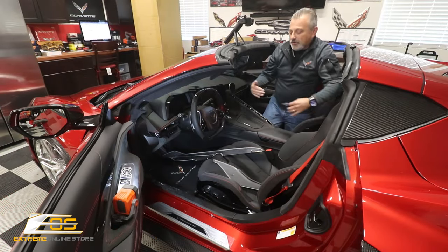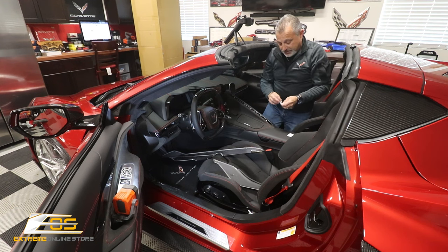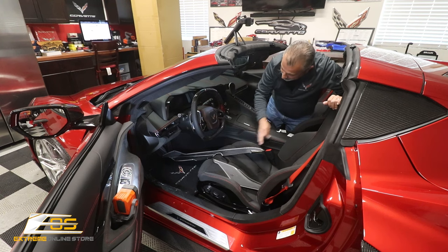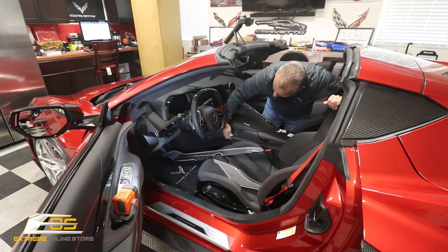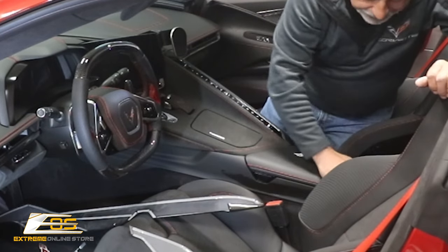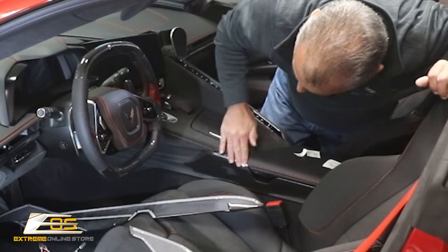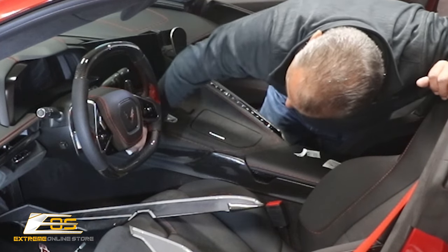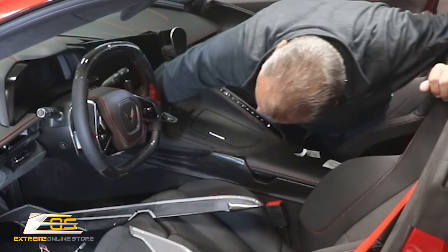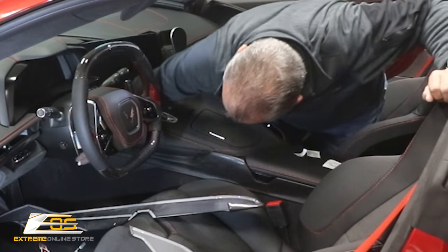We are working on the driver's side now, and one of the things I didn't show you on the other side was that you want to make sure that you use the alcohol swab. We're going to be putting this bottom piece right here in. We're going to go ahead and just wipe all this down with alcohol all the way around. Get this whole thing wiped down really good. And since we are going to be doing the top piece also, this is the bottom — I'm going to go all the way down here and right here too.